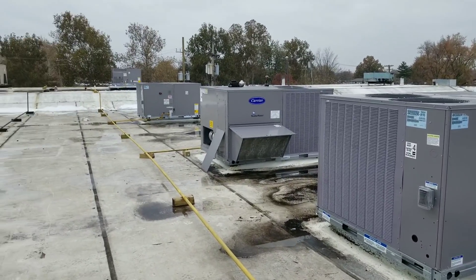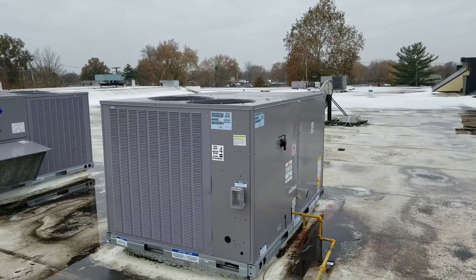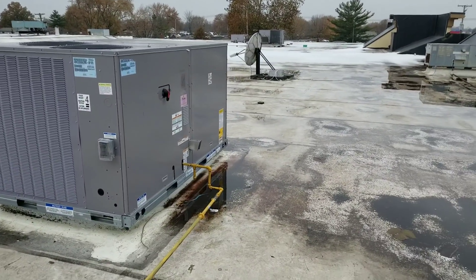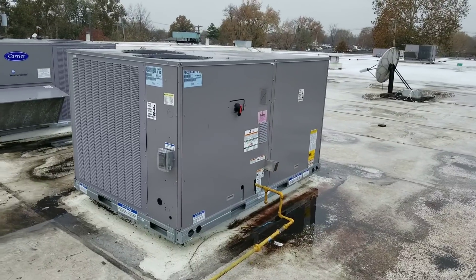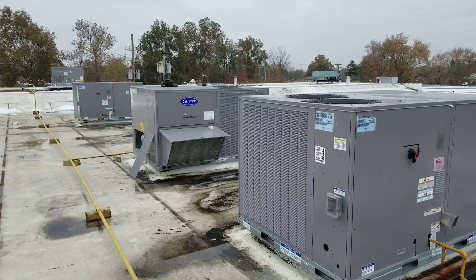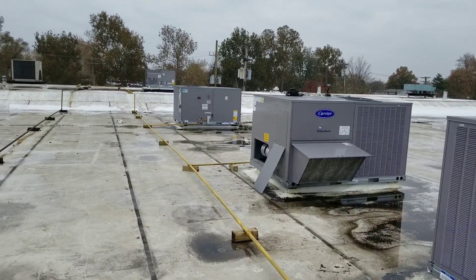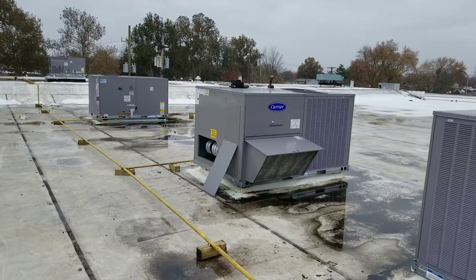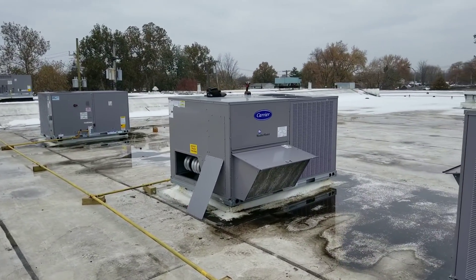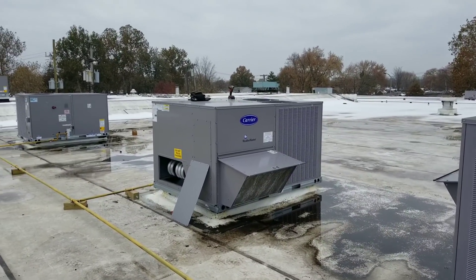We came out here and found that the gas was shut off, then we had the gas company come back and turn the gas on. I'm here today to basically bleed off the lines, start up each one of the units, and burn off the heat exchangers — because those heat exchangers from the factory have a film of oil that protects them from rust if they're sitting in storage for a long period of time.